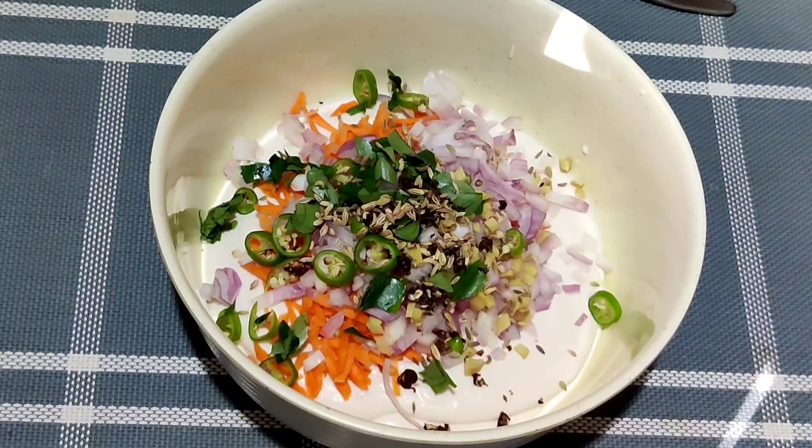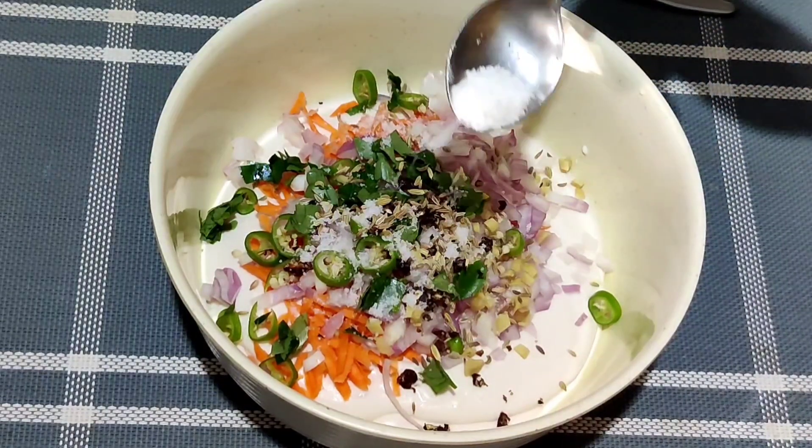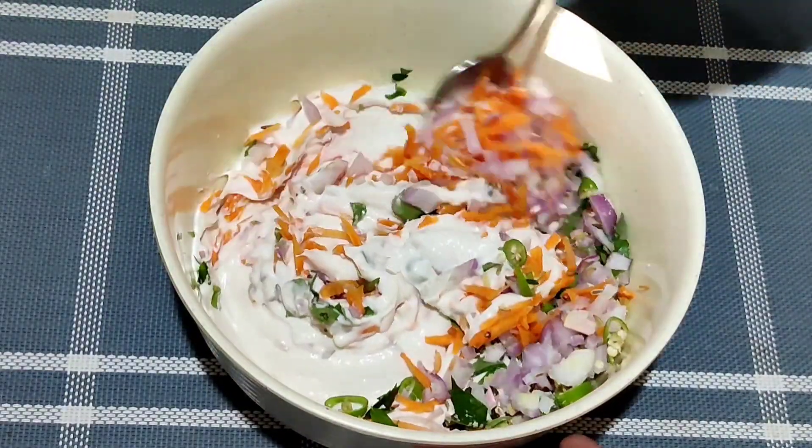Now we will add the egg. We will add the egg.